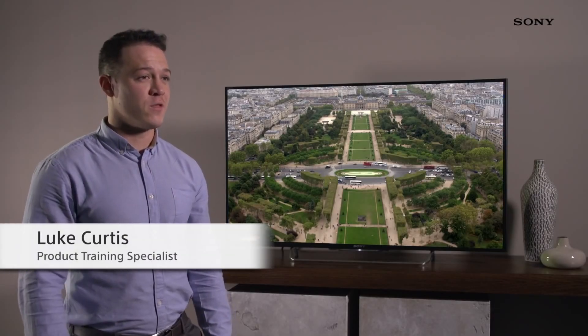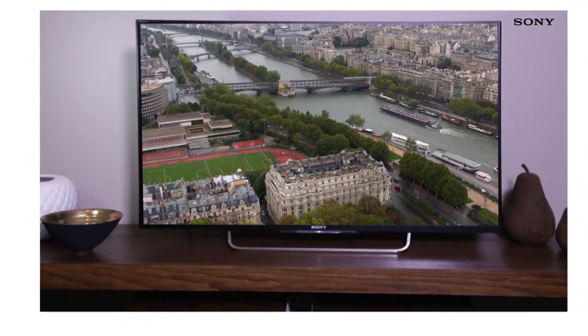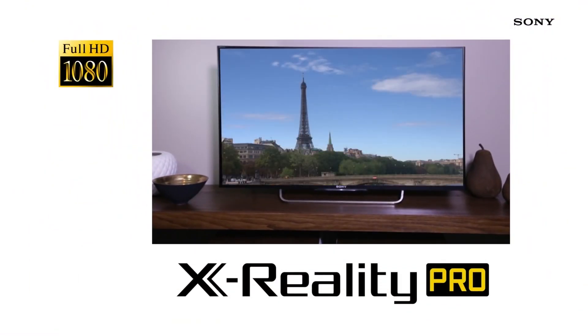Hi, I'm Luke and I'd like to tell you about the 2014 W7 series. The W7 is a really great TV for a few reasons. One of the first ones is the X-Reality Pro Processor. It's also got a slim design and a new menu system which will allow you to access content a lot faster.